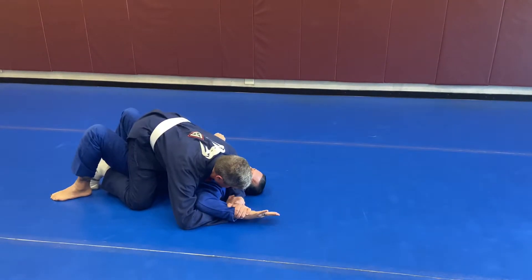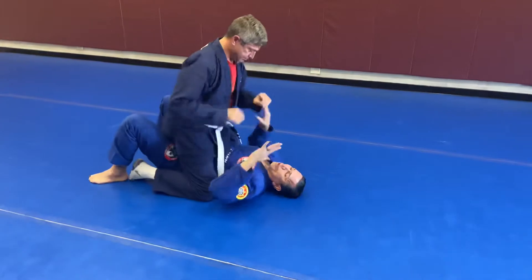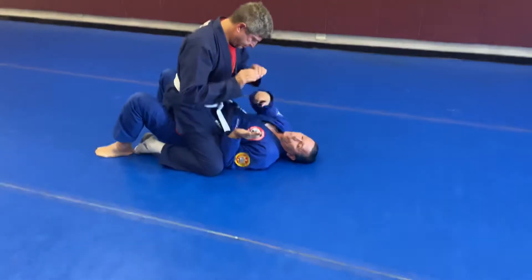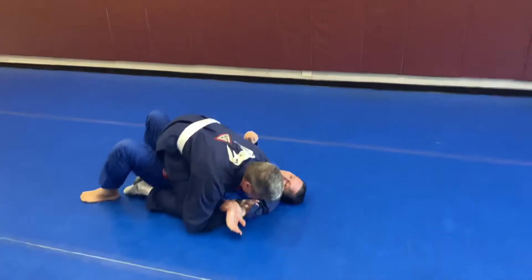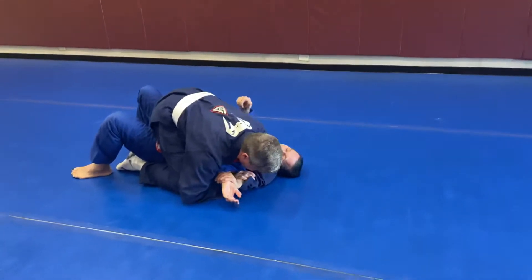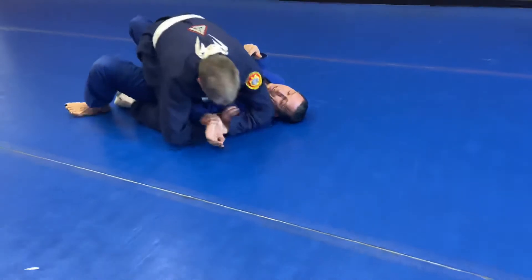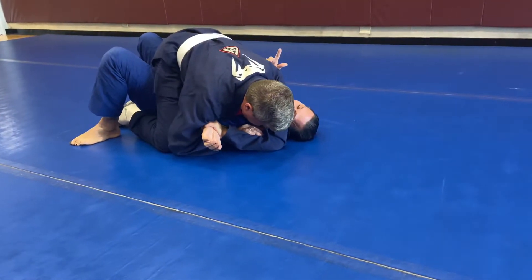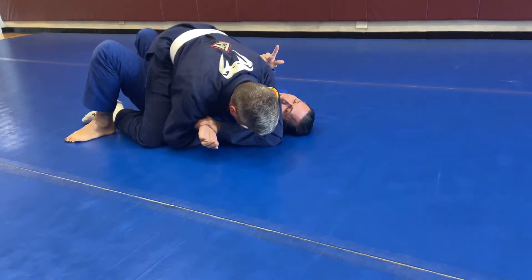If I can eliminate that underhand figure four, he's going to have a very difficult time finishing from this position. So what I'm going to do is bring my elbow in. Even if he has the arm and elbow locked up and everything looks good, he has problems getting his right hand underneath into that figure four position. As long as my knee is there, I'm in a good spot — only if he gets my elbow out can he finish it.